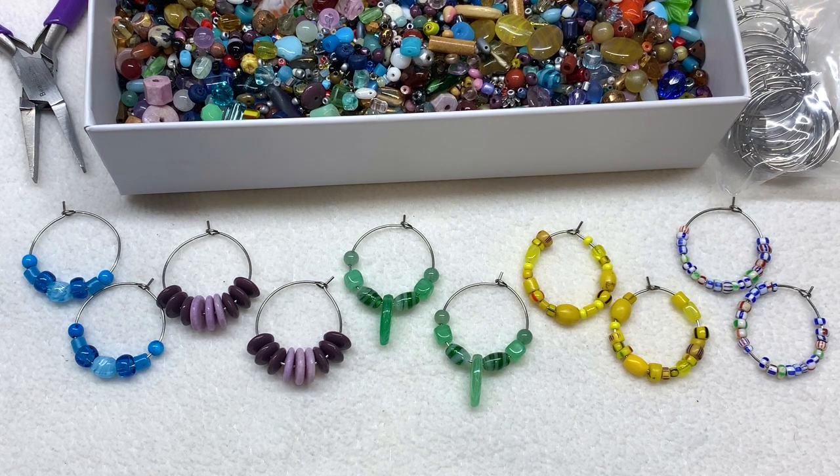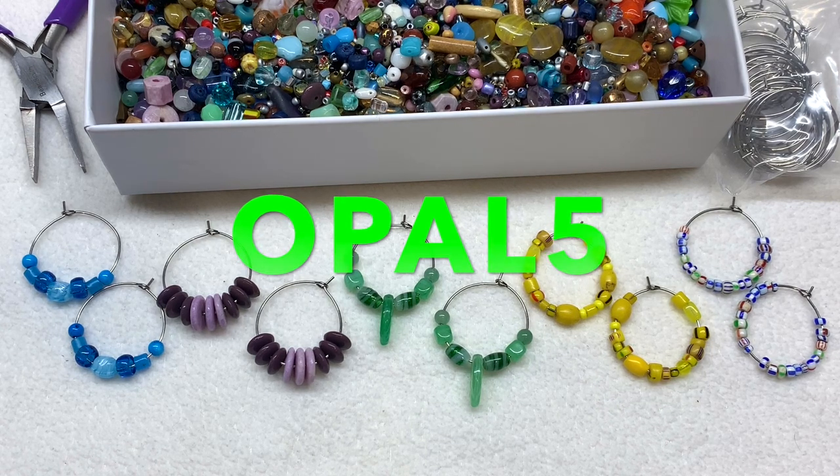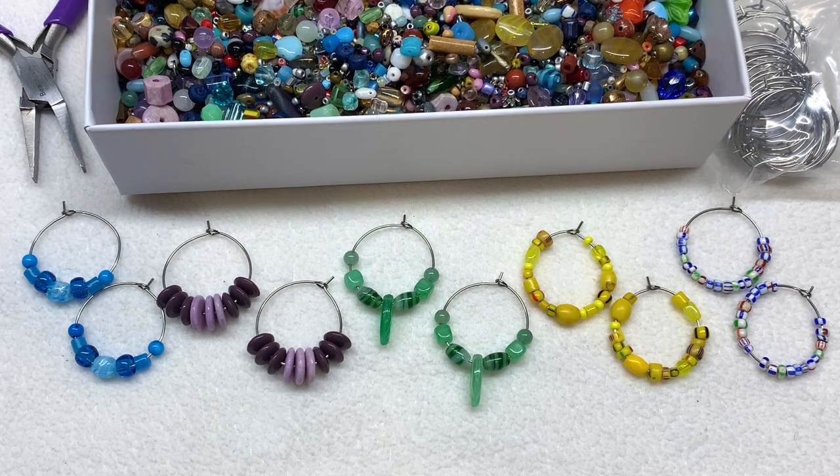Thank you so much for being with me for this very quick and easy project tutorial. I hope you enjoyed it and maybe it gave you some ideas for your own personal jewelry making and helped you put some of your bead soup to work. Once again I will leave the products down below — those earring hoops, pliers, and everything you need can be found at BB Craft. I will leave the coupon code down below as well: that's OPAL5, which will save you five dollars off forty dollars or more, and you'll get free shipping on orders over twenty-five dollars.